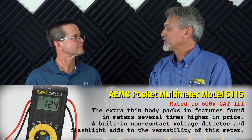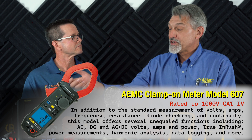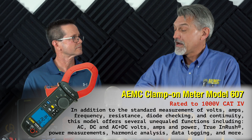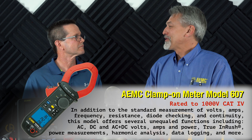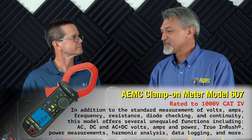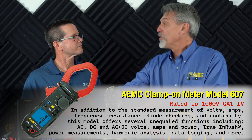A clamp meter can also be considered a multimeter — it's more dedicated to measuring current. You can measure current with a digital multimeter, but typically you have to put a current sensor on it, connect to the milliamp side, and do some math to figure out the actual current value. A lot of guys don't like to do that math, so they tend to buy a clamp meter or have both. A clamp meter can also measure voltage, so you have a lot of options.